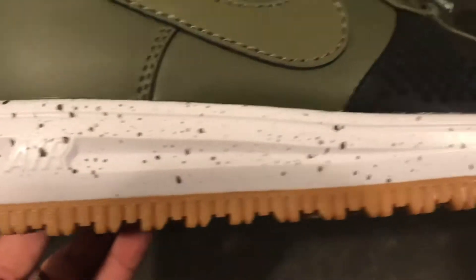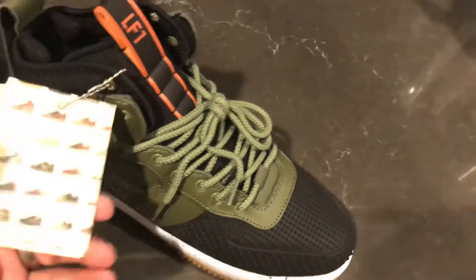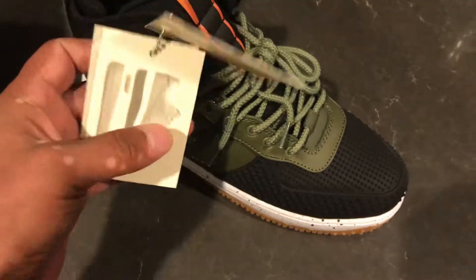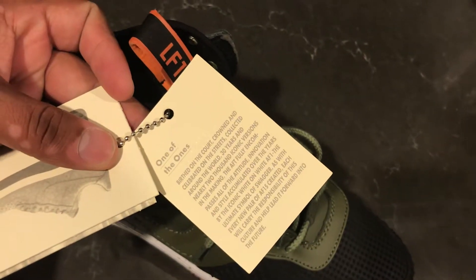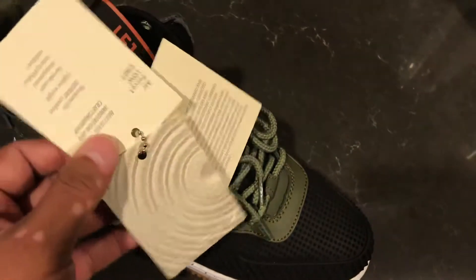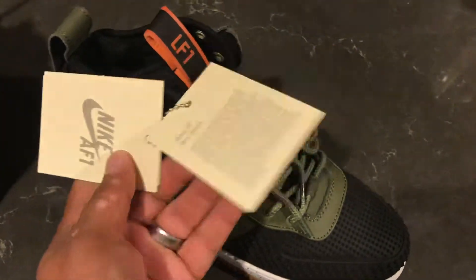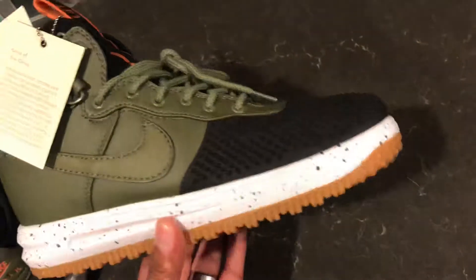Overall, really great price — I think I paid $48 for this plus the Western Union fee, with the discounts they give for tweeting about it or making a video review. So overall it's great quality for the price, but the authentics do have better quality material.